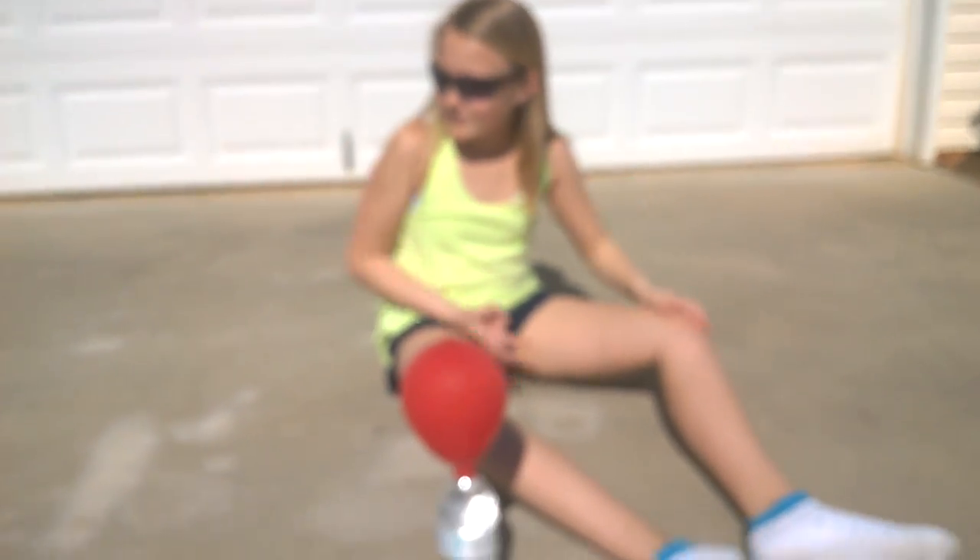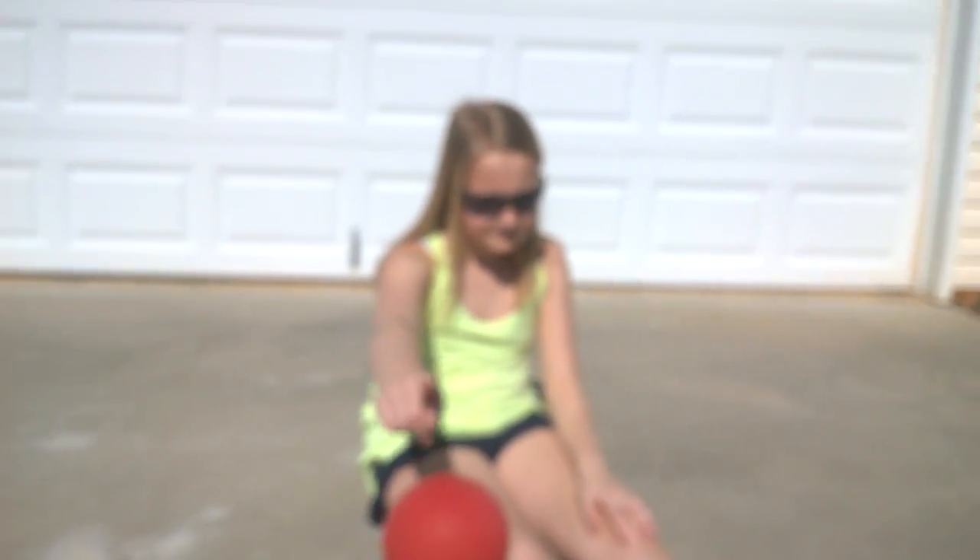Hello. Today we're going to do the water, vinegar, and balloon as my science project. And this is what the turnout is going to be like.